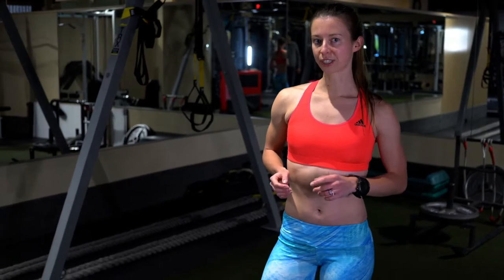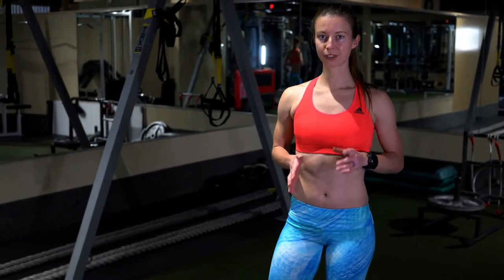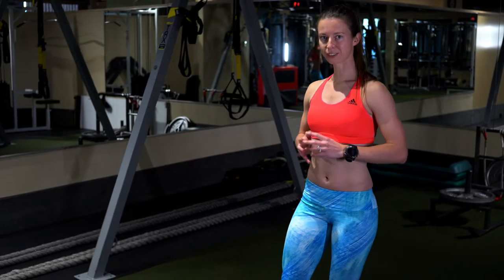Hi there, my name is Diana Kempler and I'm joining you today from It Clubs. Today I'm going to show you a leg workout that is going to improve your running technique and is going to make you run stronger.